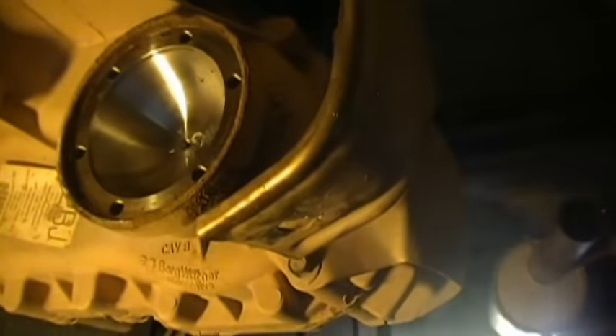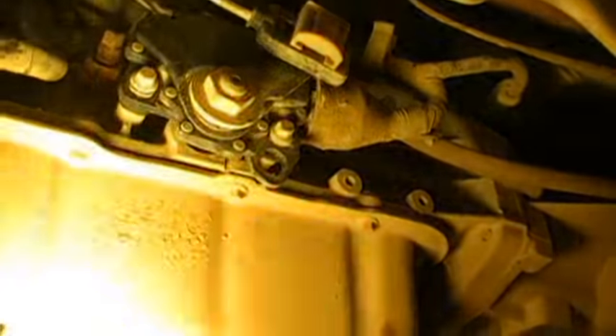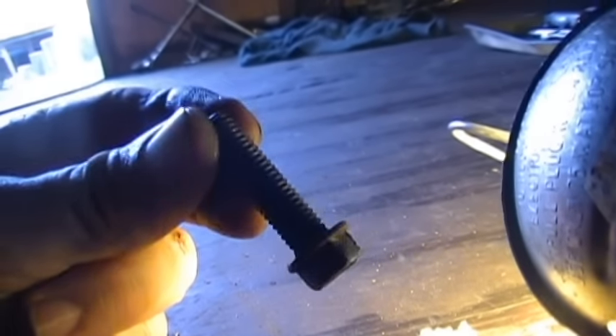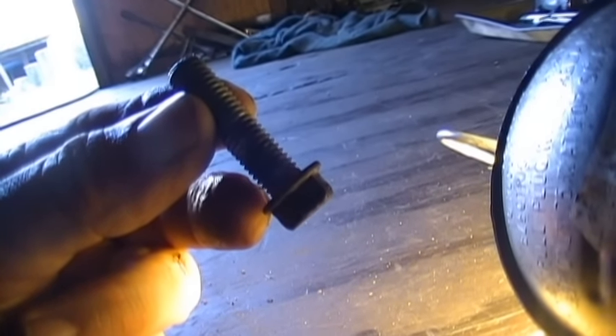The front driveshaft basically didn't need too much — it uses T-star sockets to take those off. The bolts on the back side of the driveshaft are a slightly smaller regular socket size. I've already broken loose my bell housing bolts, which were pretty easy. The starter was a little bit of a pain — on this V6 4.0, the starter sits on the driver's side. It's held by two bolts; the bottom bolt was hard to get out, it's a 13mm, had to work it back and forth spraying oil on it.